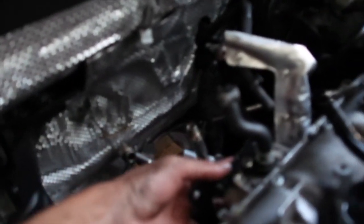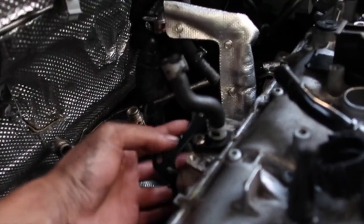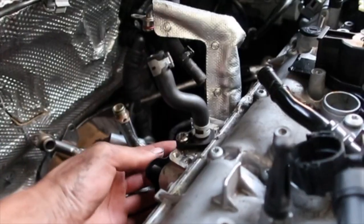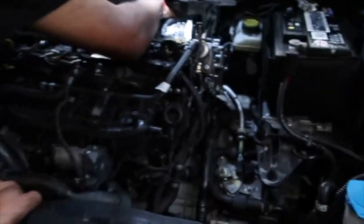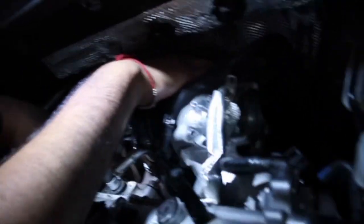Definitely looks like we're gonna go into day three, but we should be finished by tomorrow at least. The intake gasket goes in like this. Look how shiny that looks — it looks so good with my intake. That is a pretty dime piece, man.